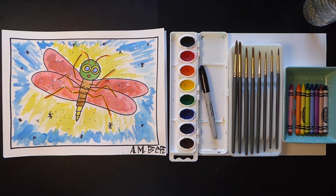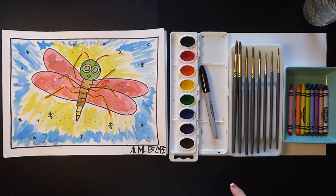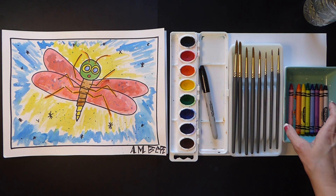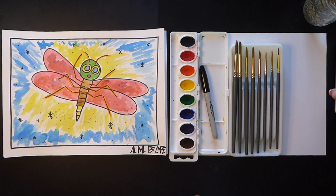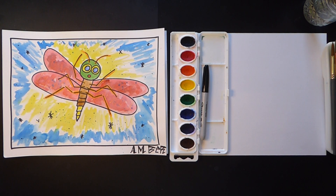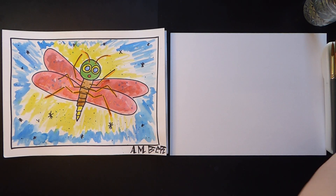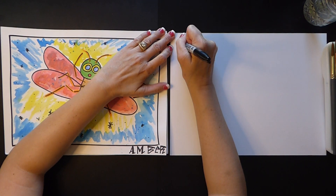Hello from fine arts! Today we're going to create a firefly inspired by Eric Carle. I used watercolors, a Sharpie, and crayons. Get your supplies because here we go. First thing I did is make a border — go down.